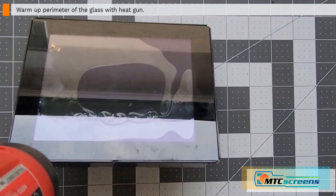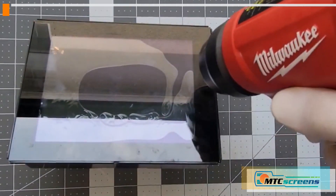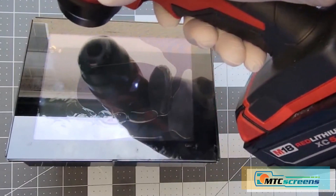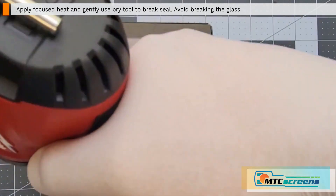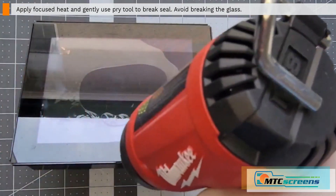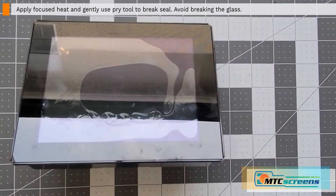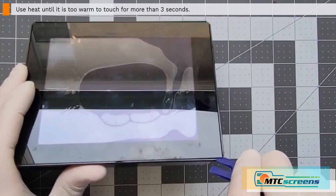We're going to start by using your heat gun to warm up the perimeter of the glass — this is a preheating step. Go around and get the outer black area of the glass nice and warm. We'll apply more focused heat later to break the bond of the double-sided tape, but for now just do a preheating step. It's very important to avoid breaking the glass. Apply heat to the black part of the glass until you can't touch it for more than three seconds — that's a good sign it's warm enough.